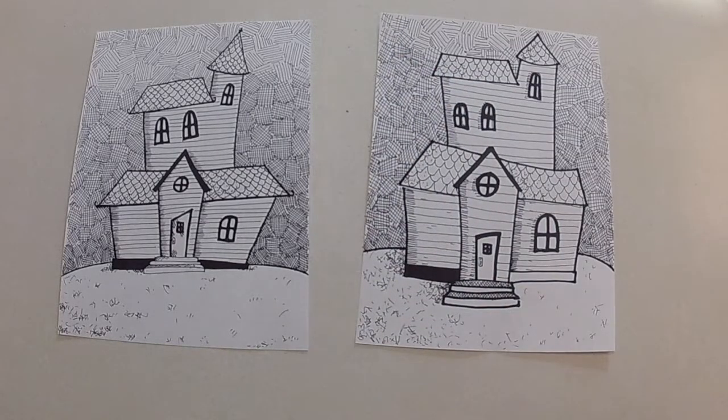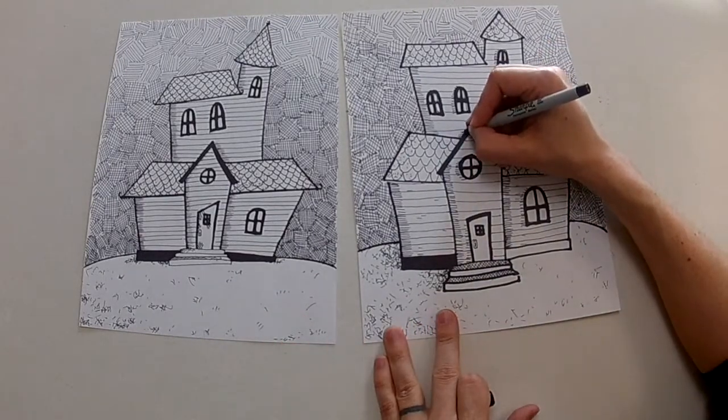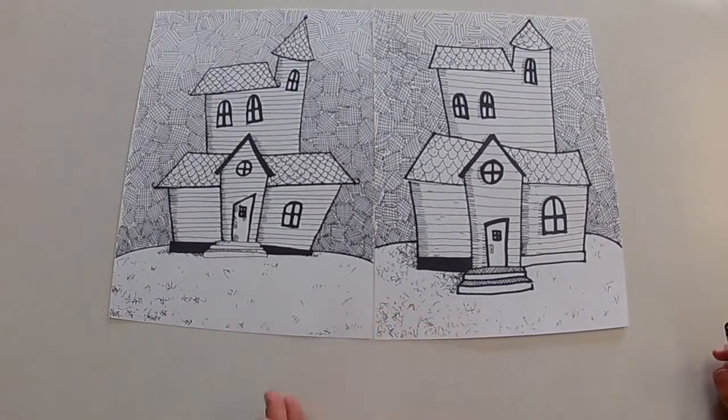I am all done with my house — it looks nice and finished. I don't know which one I like better; I probably like the first one I did better, but that's okay.